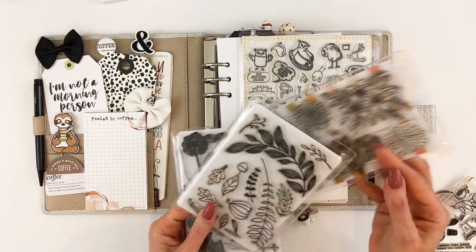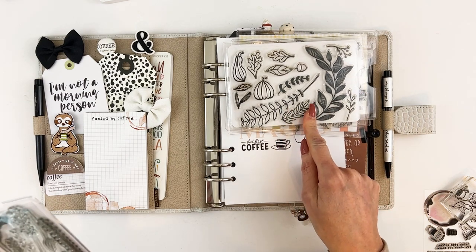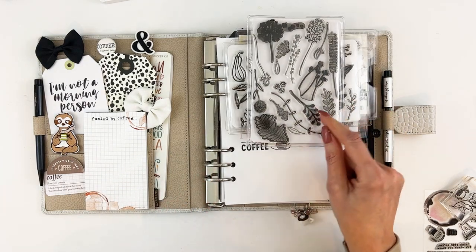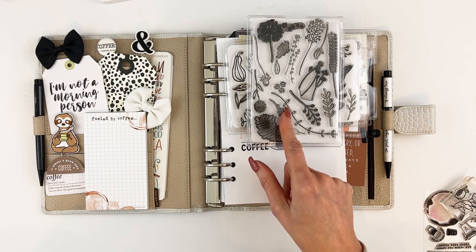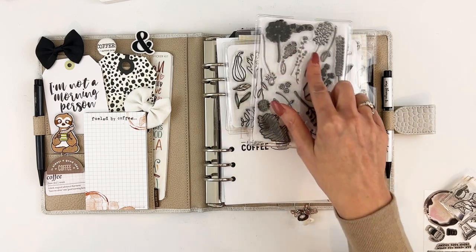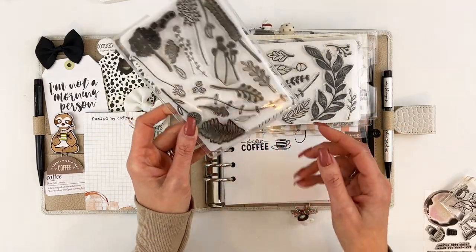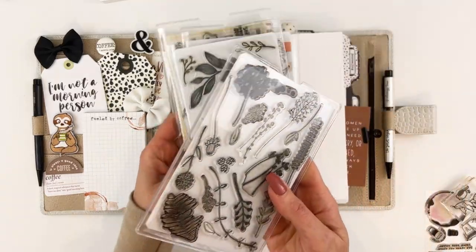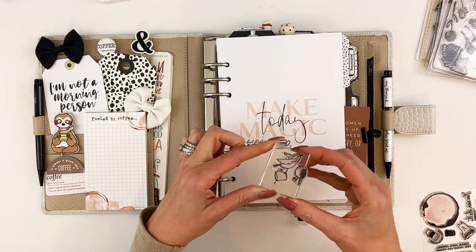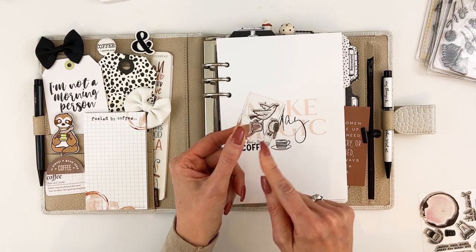I used the original Doodles and Dashes stamp set, a promo stamp from last November, and a stamp set that we currently have in stock with florals, twigs, little branches, and a little dandelion — that one is still in stock in the store. There are also a couple of little bird guys; one is from a bird set a while back and is one of my absolute favorites.